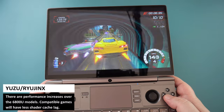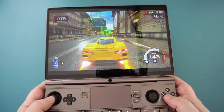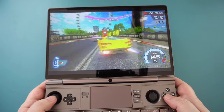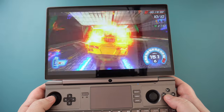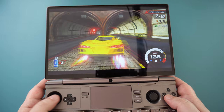We are seeing a little higher performance on the Yuzu and Ryujinx emulators than the 6800U models. On compatible games, you will see less lag when shader caching, but you will still see it depending on the game. Overall, the performance is very good — you can play first and third party titles very well.